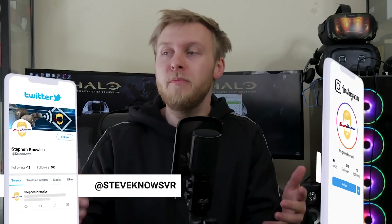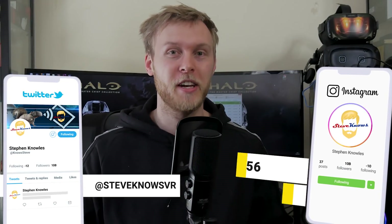Hello guys, welcome to Steve Knows. We have some great news. The Oculus Quest no longer needs a USB 3.0 connection to use the Oculus Link, which is epic news for many of you because you may not have a USB 3.0 port on your computer or a cable that actually supports that kind of connection.